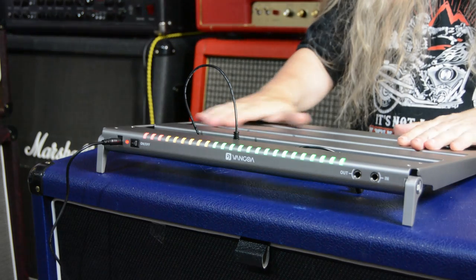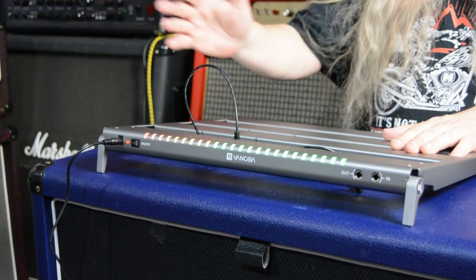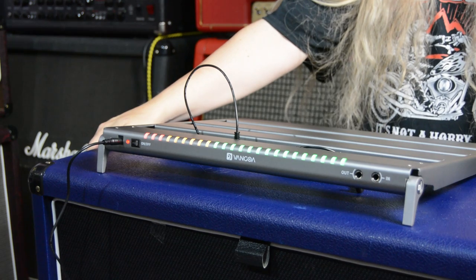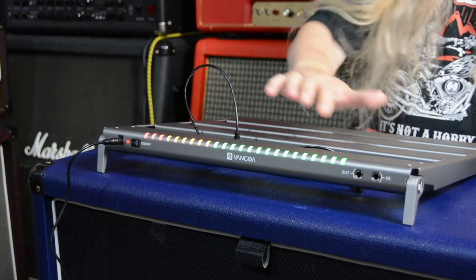My final thoughts on this pedal board - definitely check it out. It's nice, smooth aluminum. The power is built in. That's the only type of pedal boards I like to use - the ones that are powered. And this Van Goa is absolutely fantastic because it's all built in.